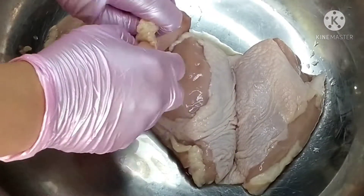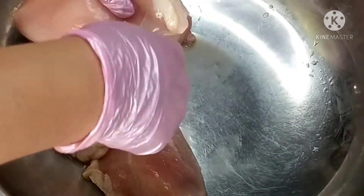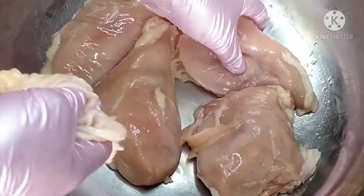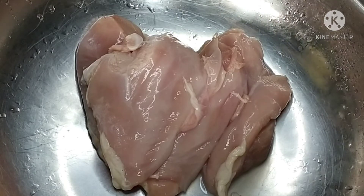Hello everybody, it's me Victoria Senchage again and welcome to my channel. Chicken breast — of course, chicken fillet is what we're making today, a la Japanese style. Let me show you guys how to do this.